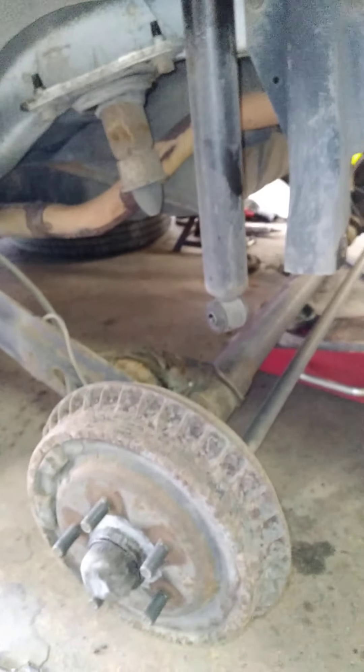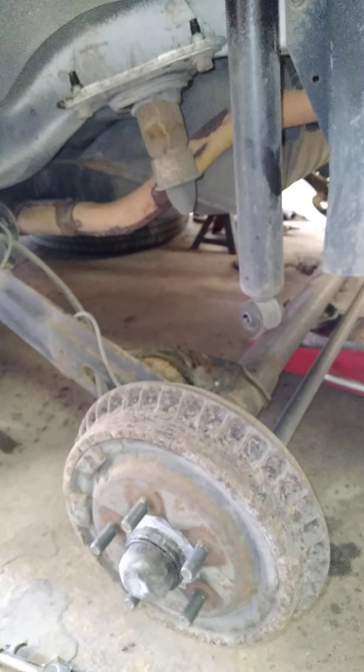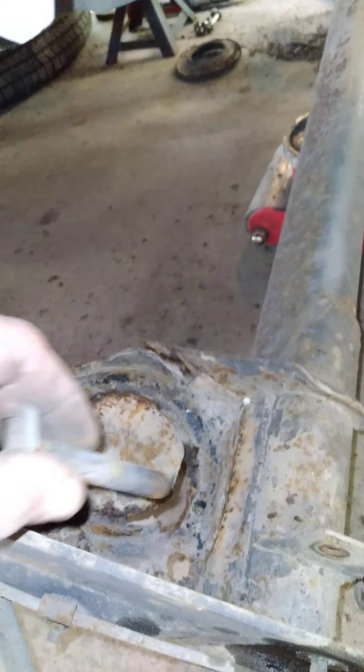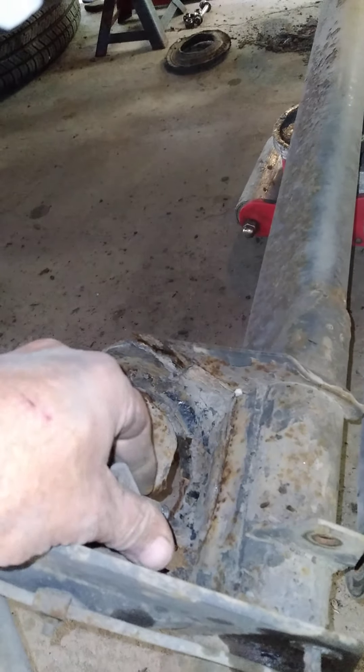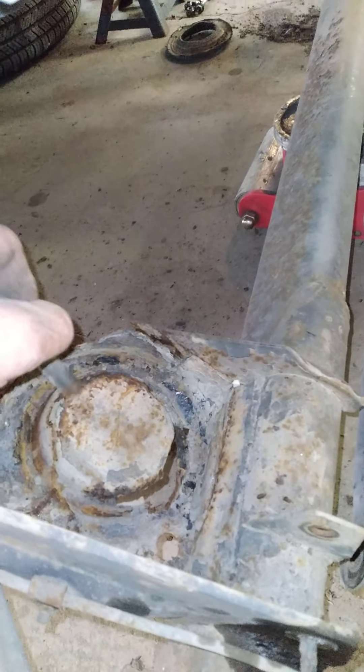Welcome back to the channel. Doing a video here on a Dodge Dynasty. You can see right here there's rot in the lower coil spring buckets on the rear axle — it's broken right there, all rusted out.